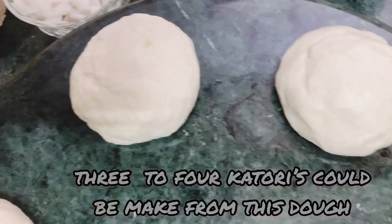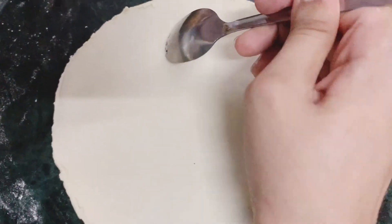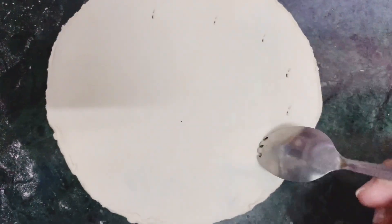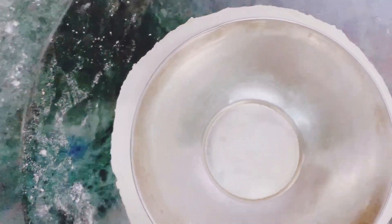The dough is already ready and you can make 3 to 4 katori rounds with the dough. You will shape the dough like this so it will not absorb oil when you fry it.